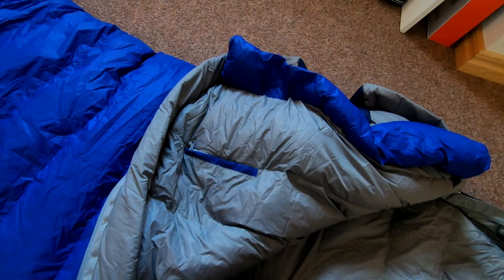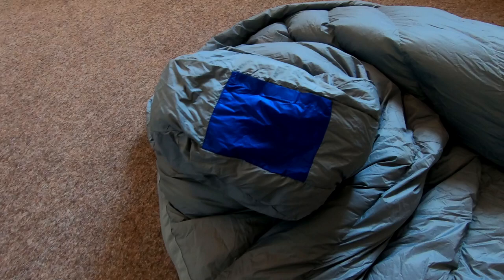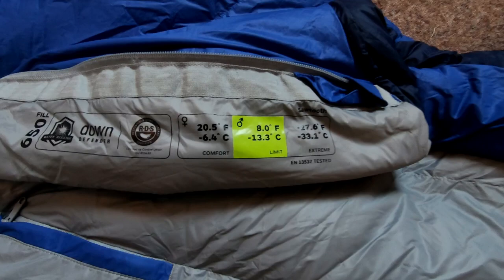It's got a down-filled top with extra drawstrings to keep it tight, and a little pocket to put your phone, flashlight, and such. In the bottom of the sleeping bag there's an extra pocket where you can put in little hand warmers or feet warmers. I prefer a hot water bottle, but this is quite useful.